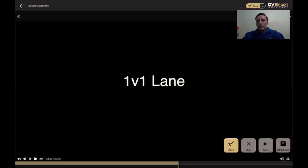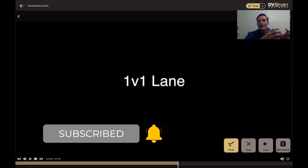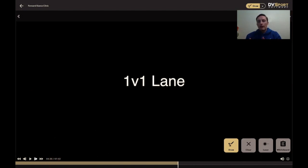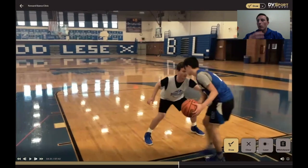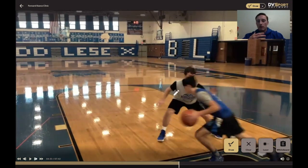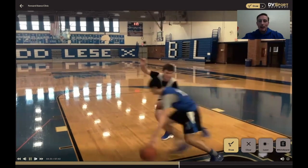Another great drill that rewards defense — we're building on those techniques and now applying them to live drills where they're rewarded instantly for how well they defend and how hard they're working. One-on-one lane does that for us. We're going to set up this lane line barrier; the offensive player is trying to get to the top of the key while staying in the lane lines. The defender's goal is to apply pressure and turn the opponent as many times as he can, working on anticipating, beating them to the spot, applying pressure, and forcing them to change directions time and time again.